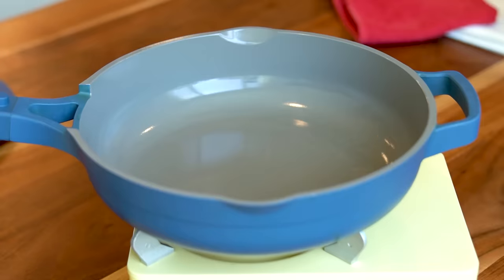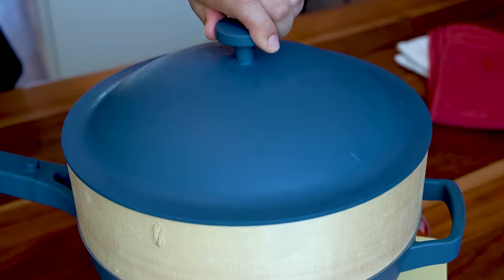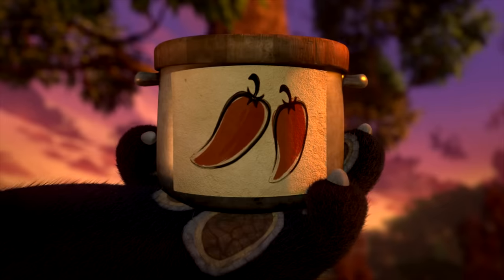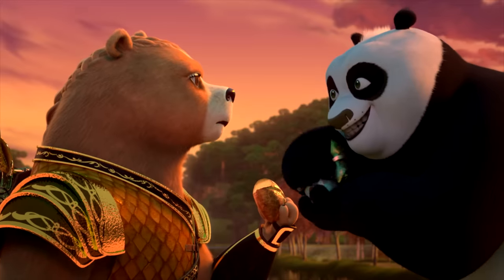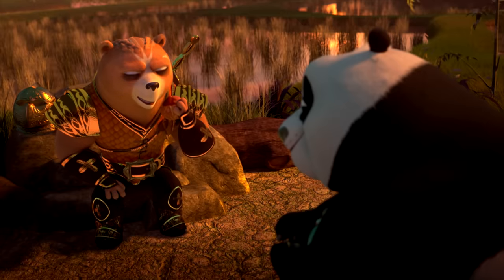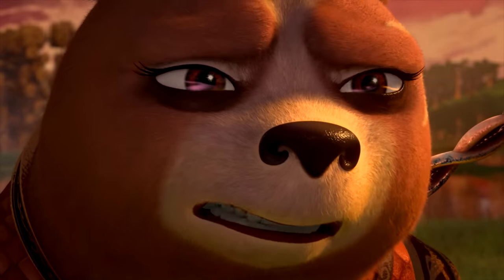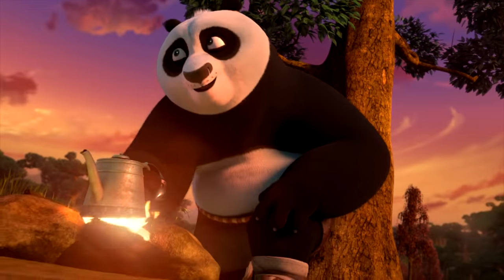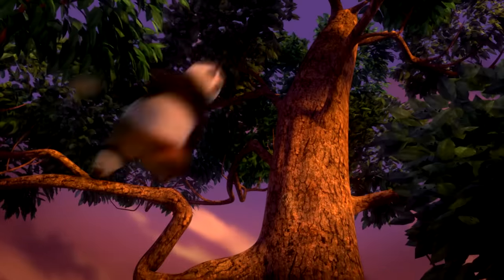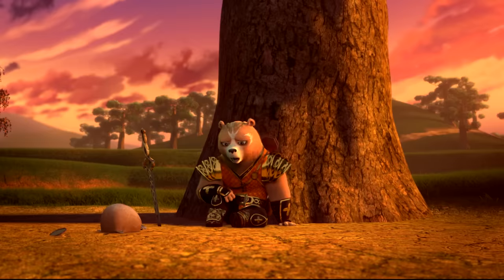Po joins Wandering Blade on an adventure to track down the bad guys. And of course, Po packed some snacks for their journey. He offers: "Try this — my dad's world-famous red chili crisp." Wandering Blade's reaction is priceless, and Po admits: "Yeah, it's pretty hot." She yells: "You poisoned me!" Their dynamic was my favorite part of the show, which is why I decided to recreate this scene from the beginning of their journey together.